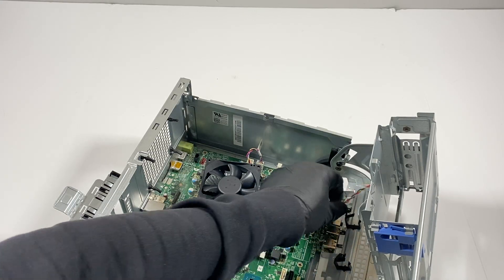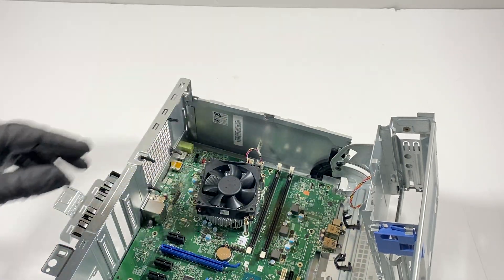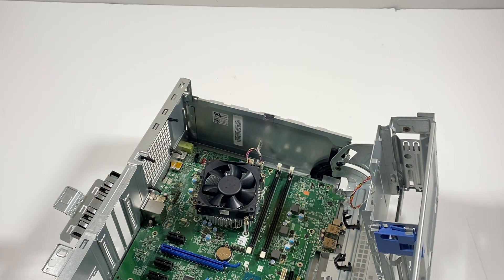Now I'm going to go ahead and disconnect the CPU cooler.